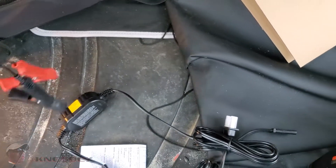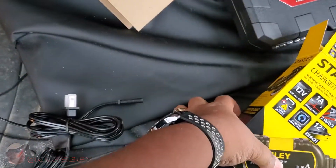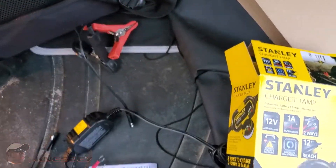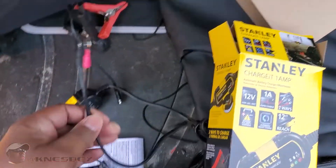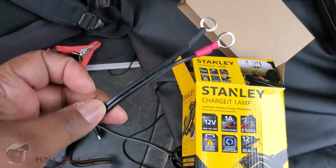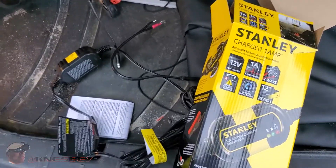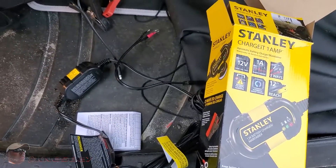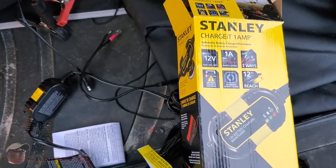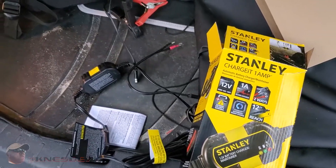They give you two options, and that's what I like about it. The battery tender is twice the price of this, and the only thing they give you is just the alligator clips. This was half the price, has a slightly stronger charge, and you get two options. Battery tender has become so synonymous with this type of product that people tend to look for that because they think that's what you need. But this does the same thing for half the price.